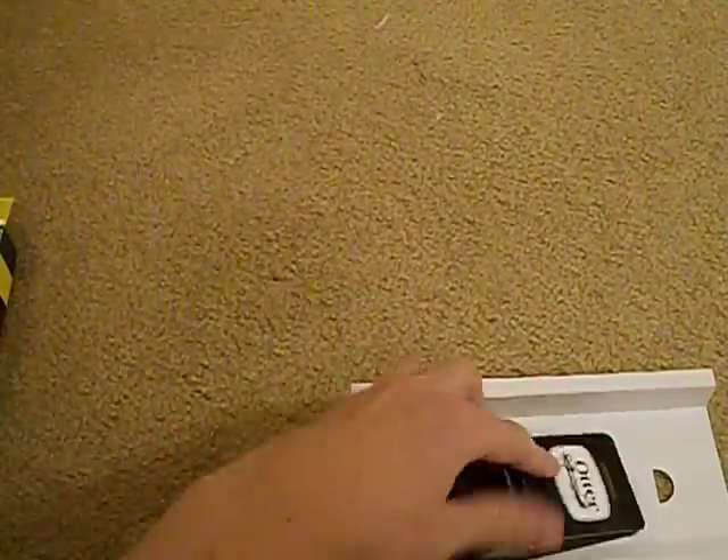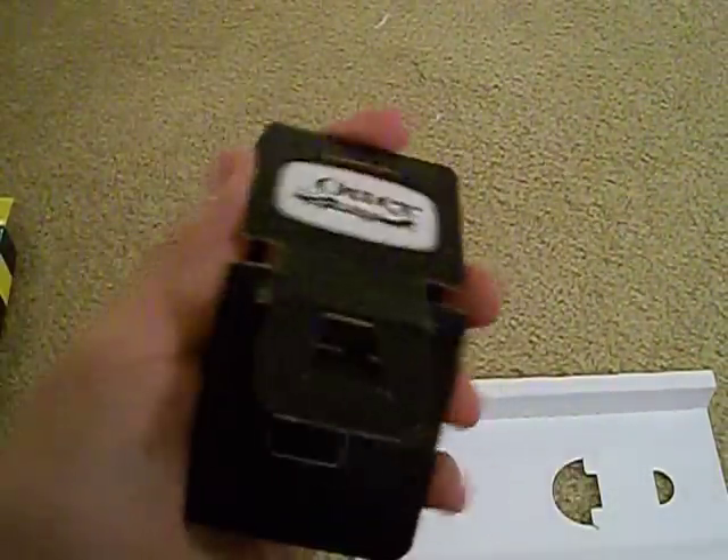In the box you have instructions on how to install the included screen protector and the case itself. Besides the case, you also get a small kit that includes a screen protector, an installation card with instructions on how to apply it, and a microfiber wipe. That's a nice inclusion.